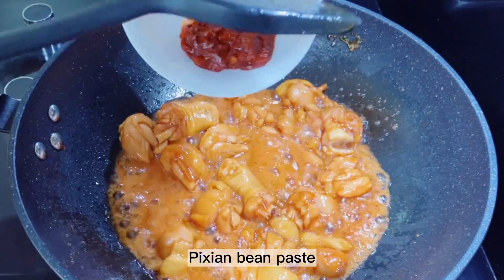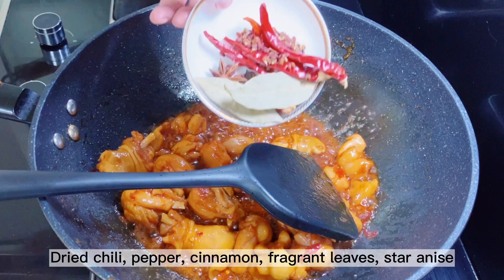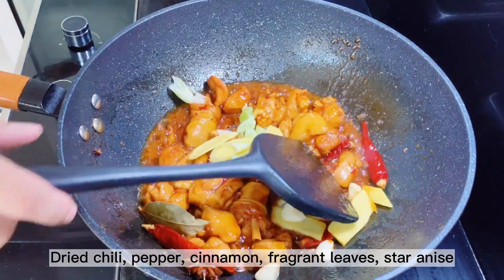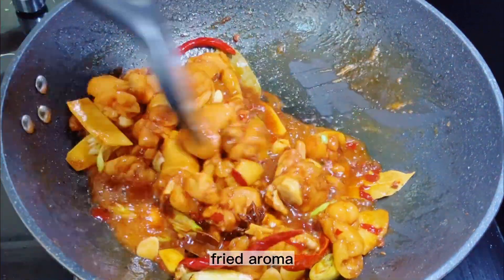Add Pixian bean paste and fry until red. Then add dried chili, pepper, cinnamon, fragrant leaves, star anise, garlic, ginger, and green onions. Stir fry until fragrant.